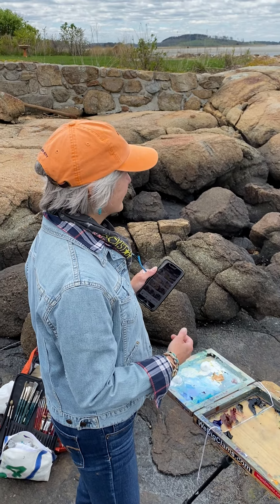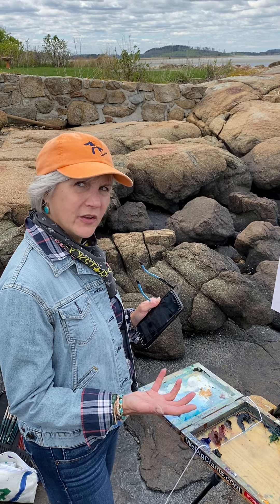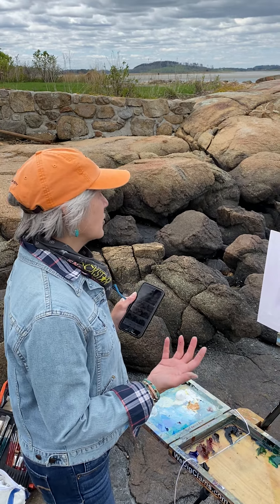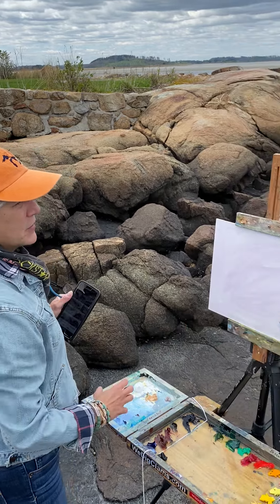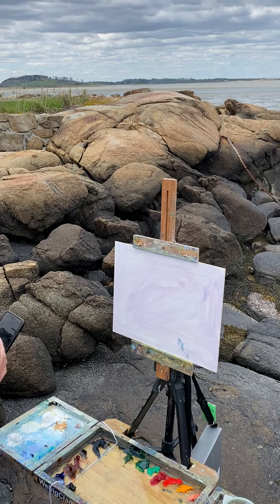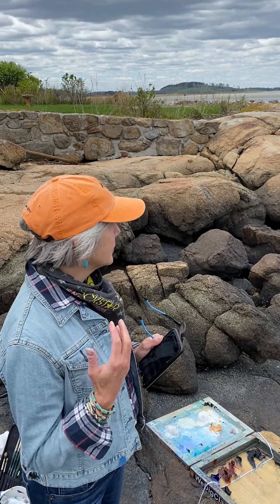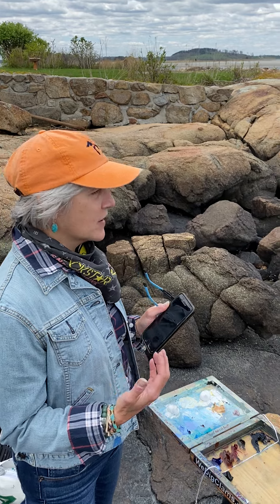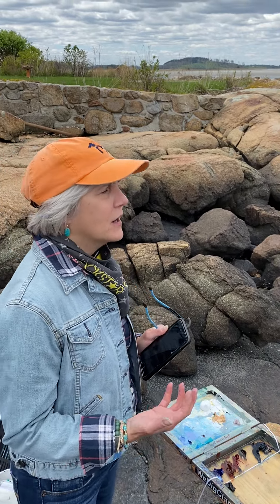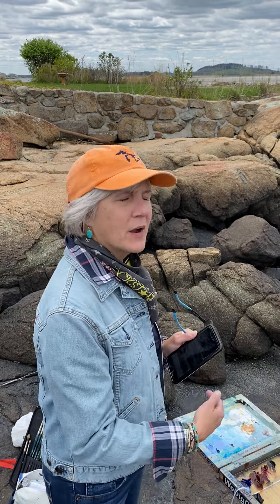Some artists use thumbnail sketches to determine their lights and darks and the design that will eventually end up on the panel. I use that, but I also use my cell phone — I take a series of photos and look for a design that's pleasing to me. At that point I can envision what it might look like on the panel.